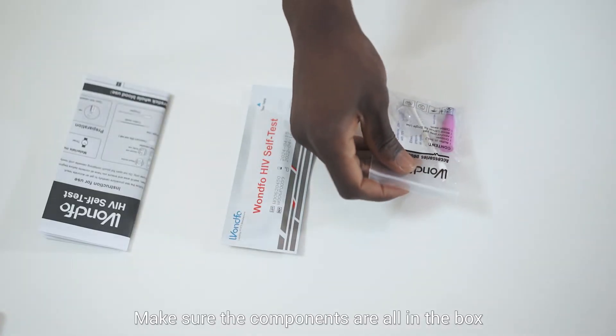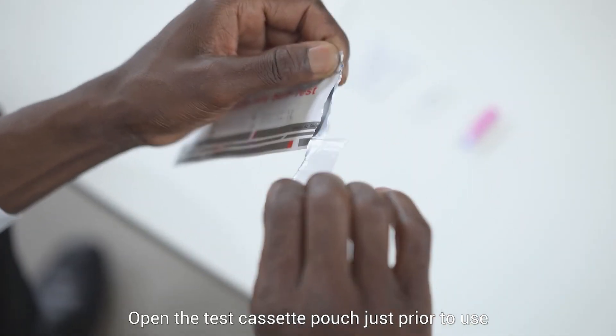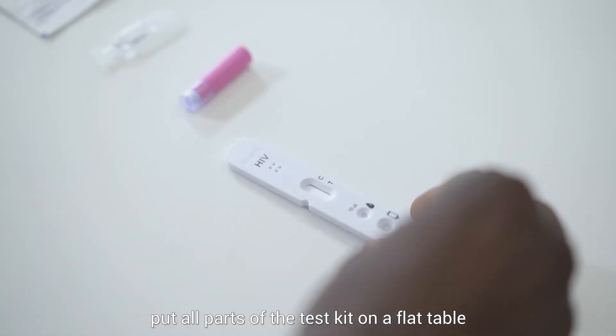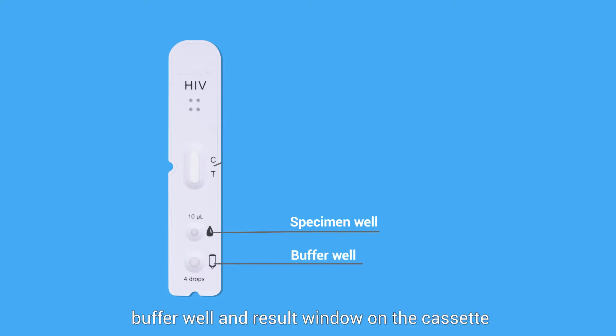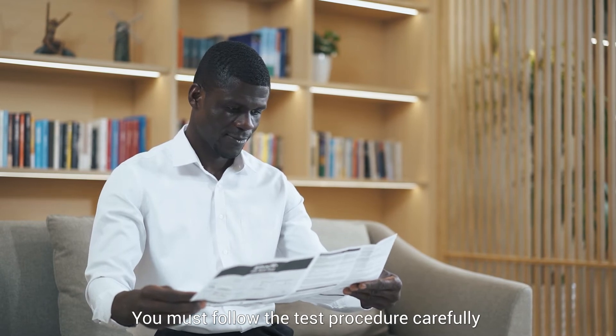Check the expiration date on the box and make sure all components are present. Open the test cassette pouch just prior to use and put all parts on a flat table. There are a specimen well, buffer well, and result window on the cassette. You must follow the test procedure carefully to get an accurate result.